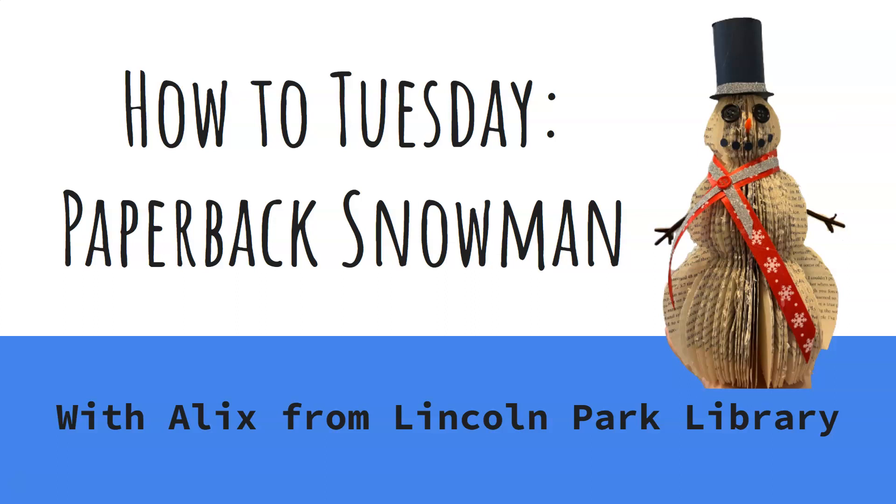Hello, this is Alex from Lincoln Park Library and today's How To Tuesday is how to create a paperback book snowman, which you can see on the right is the one that I made right here.